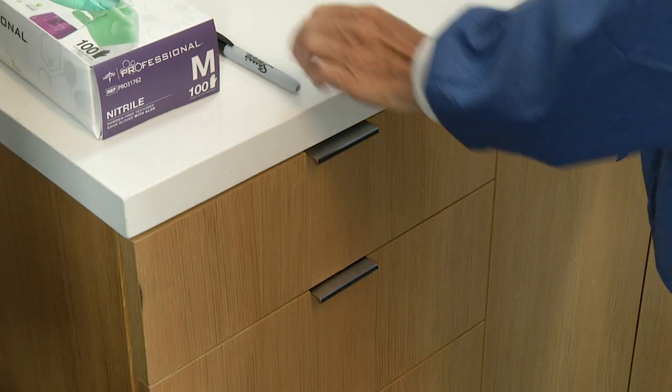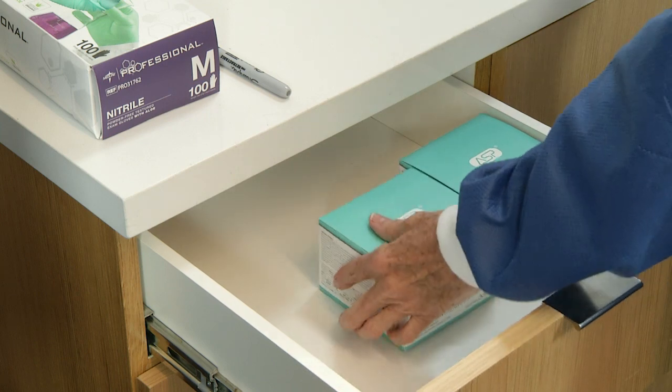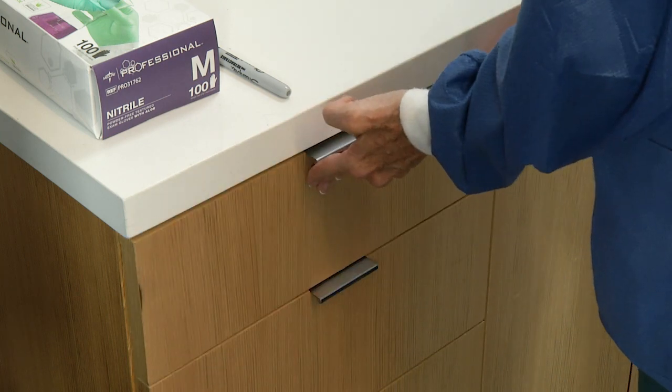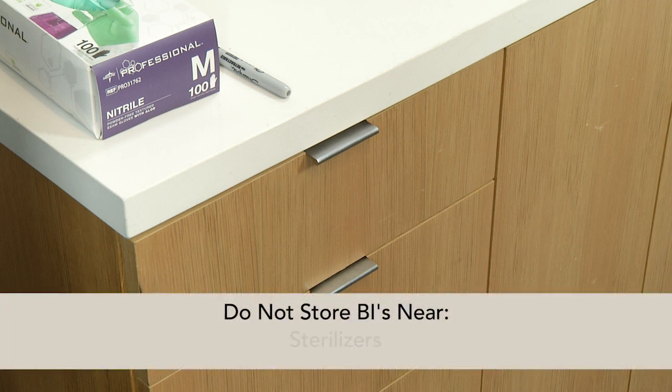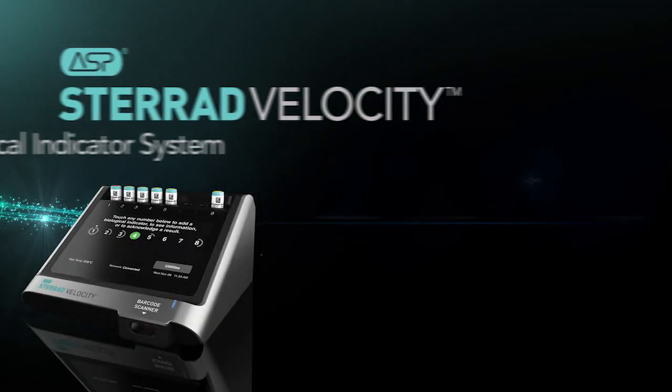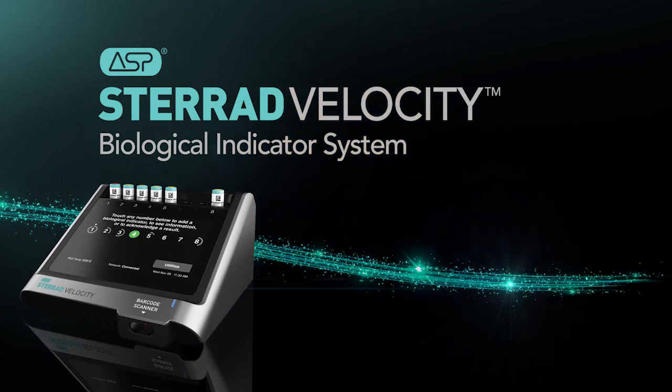Once opened, the BI should be stored between 41 degrees to 77 degrees Fahrenheit at or below 50% RH. Do not store near any sterilizer, sources of ethylene oxide, hydrogen peroxide, acids, alkalis, or volatile antimicrobials such as glutaraldehyde or formaldehyde, STERAD cassettes, or any other oxidizers.